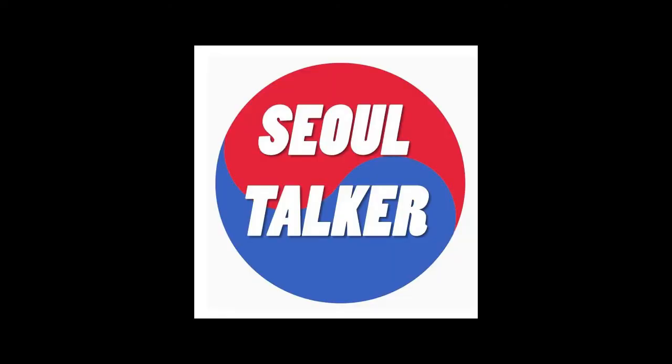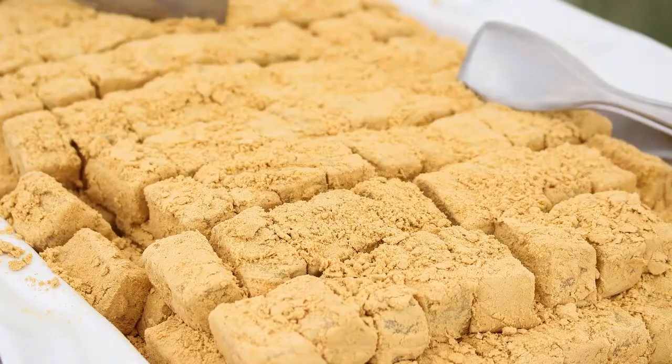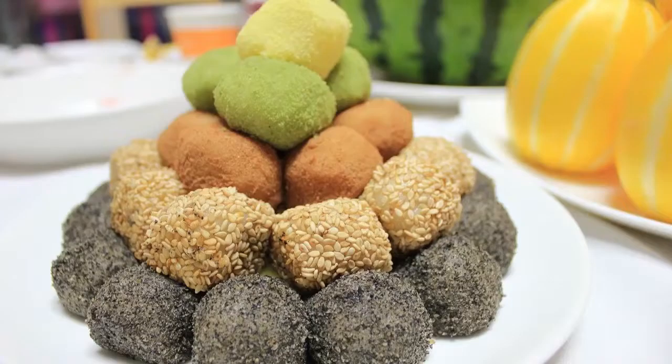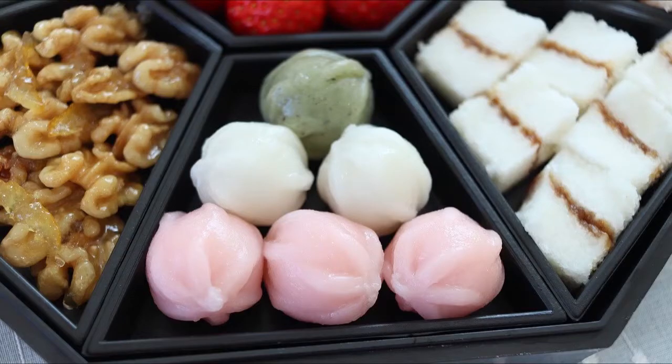Hello everybody, welcome to Seoul Talker. On our last Korean food episode, we introduced the history behind the 떡, or the food that we usually translate as rice cake. And today I'm going to introduce you three different foods that are actually made from 떡.